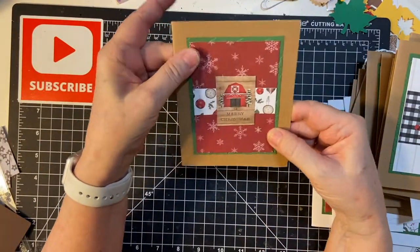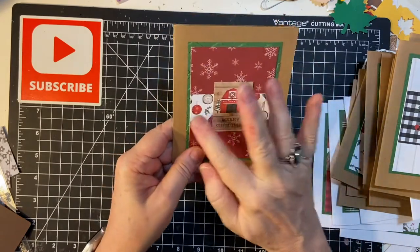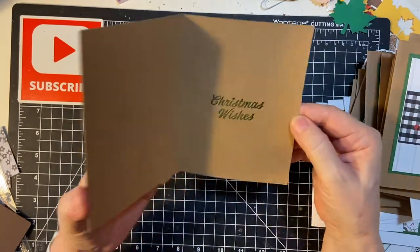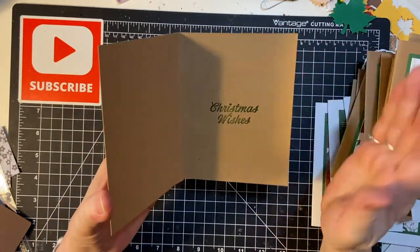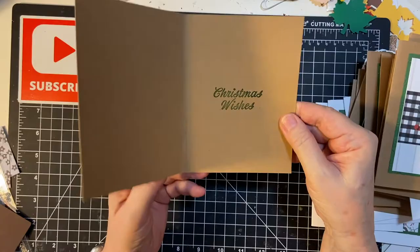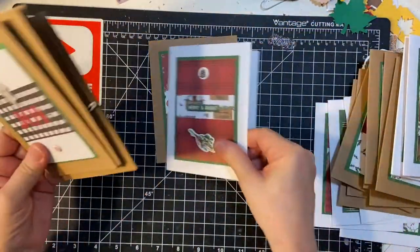Last but not least — snowflakes, the pretty print, Merry Christmas with the barn. And of course this is the one that I did double Christmas on. Not perfect.